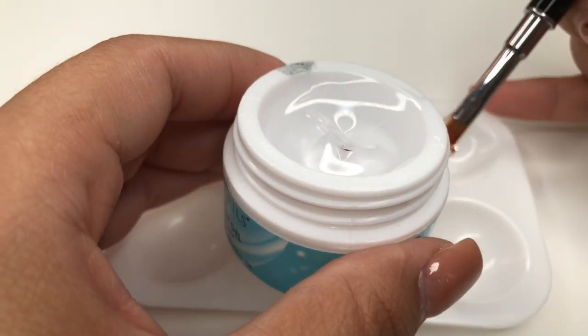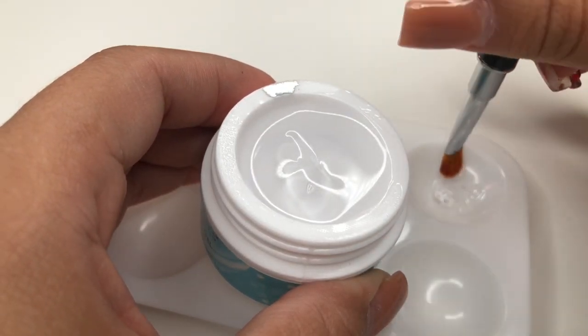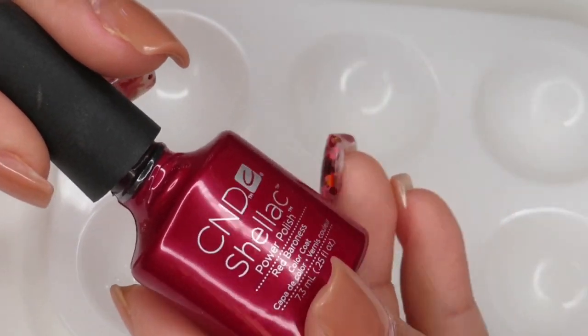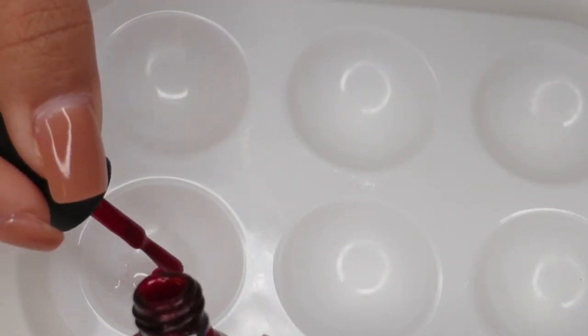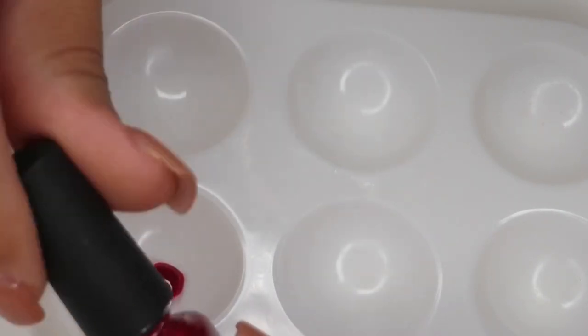I'm going to start off with some builder gel and place this onto the pan. I'm using clear, but you guys can use whatever color you have on hand — just make sure it's a builder gel. Then I'm going to go ahead and tint this with a CND Shellac gel polish. They're all the same, guys — just whatever color you have in hand.